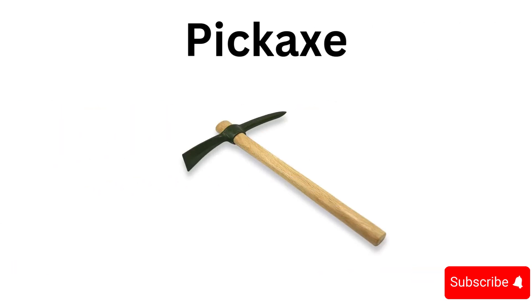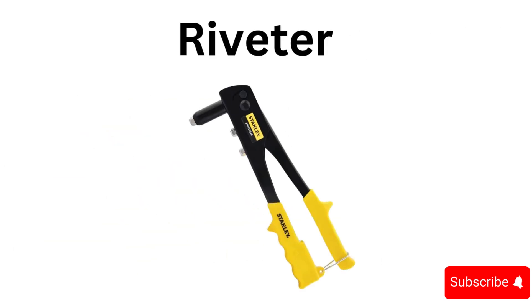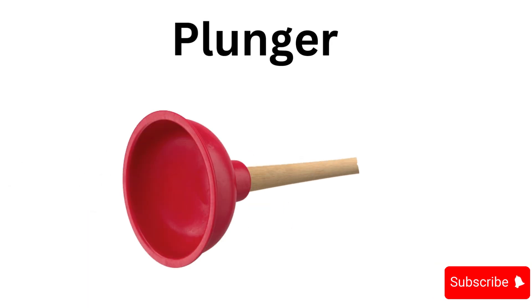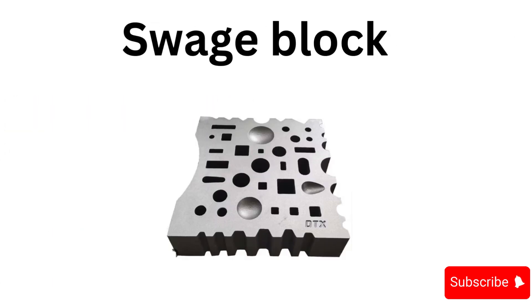Pickaxe, bit, riveter, gear, gimlet, plunger, drill press, swage block.